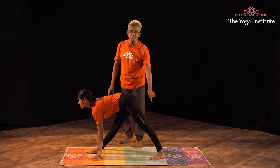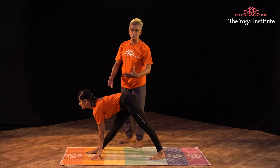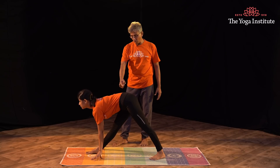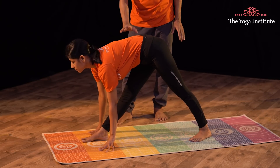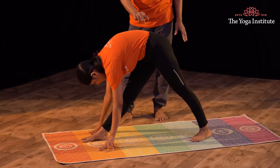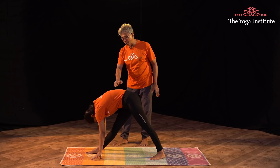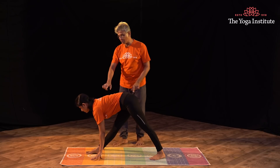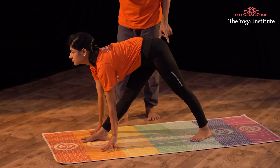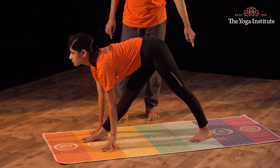Now work on the leg which is back — that is very important. Press the heel which is back, the left heel, and work on the entire back. A common mistake is that we hunch it — that is normal if the body is not ready; your position will look like this. Slowly, as you keep practicing, this will become the final position. Chin up, looking in front, activate the leg which is back.